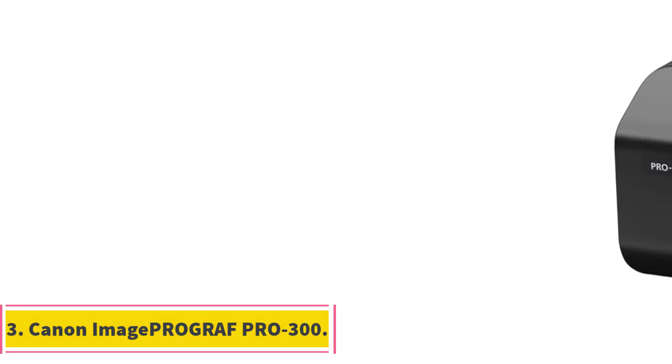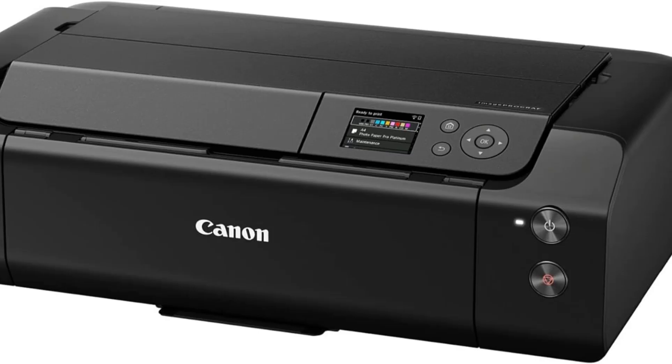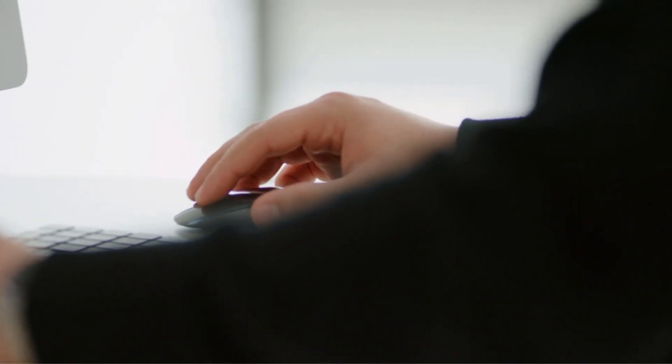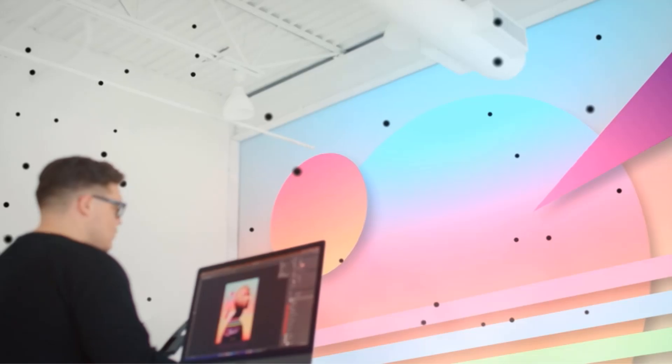Number 3: Canon ImagePROGRAF PRO-300. The Canon ImagePROGRAF PRO-300 is a specialist photo printer. It's big, heavy, and the slowest printer on this list. But you can't beat it when it comes to high-quality photo prints. With the Chroma Optimizer ink system designed for professional-grade photo printing, it uses a nine-color ink set for better color accuracy. Every print is worth the wait — the details are incredible, you get vibrant coloring, and it produces prints suitable for sale or gallery display. You can connect via USB, which is the most reliable connection, but Wi-Fi is also available.